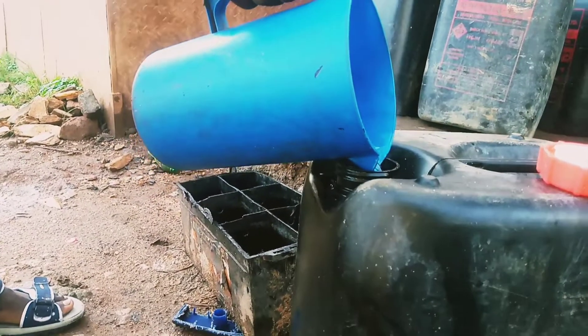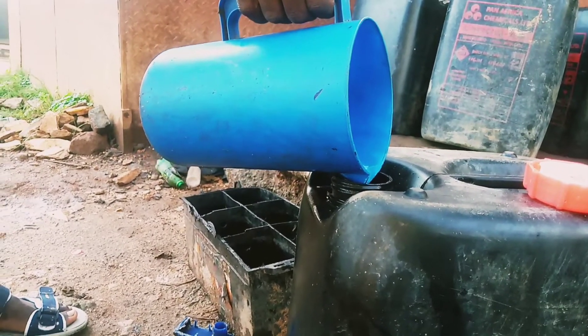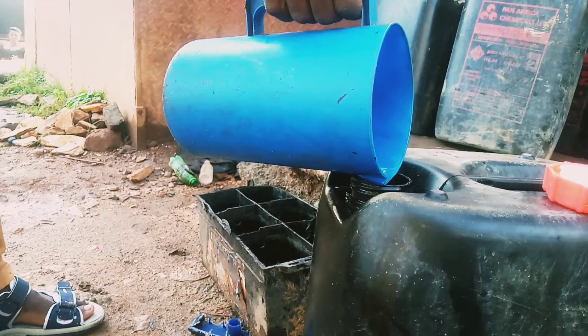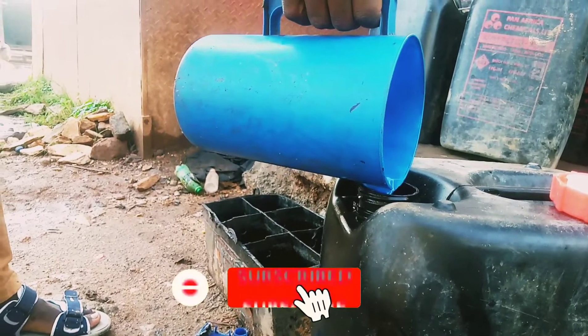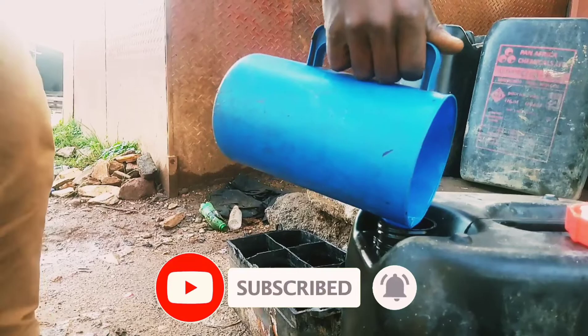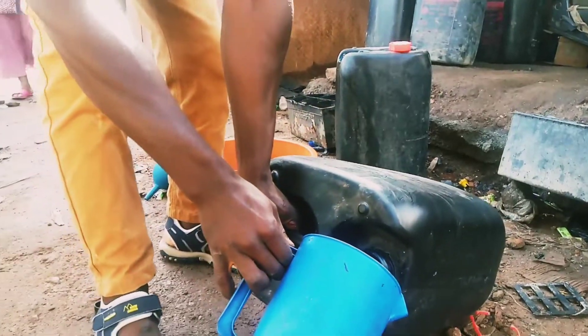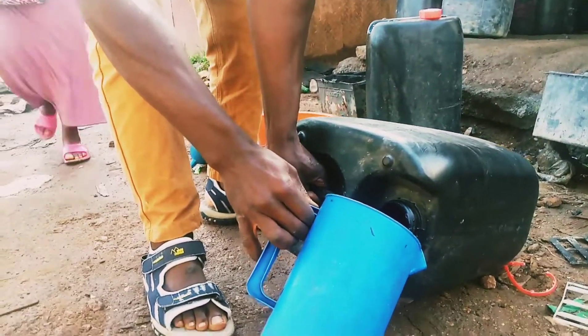You add acid to water, not water to acid — that is the reactivity series. As you are seeing in the video, I'm mixing my sulfuric acid with water.